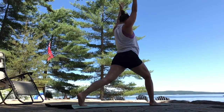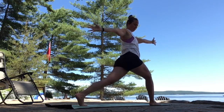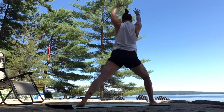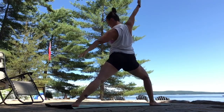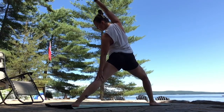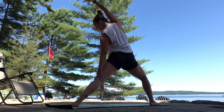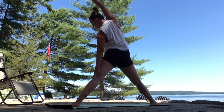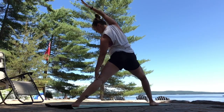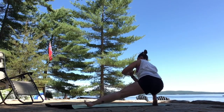Exhale, lunge. Twisted lunge — left arm forward, right arm back. Inhale, sweep up. Exhale, open warrior two. Reverse your warrior. Breathe in. As you breathe out, straighten your front leg. Reverse triangle. Side body long. Inhale. Exhale, stay. Bend your right knee. Lower down. Skandasana — left leg straight, left arm opens, right hand down.